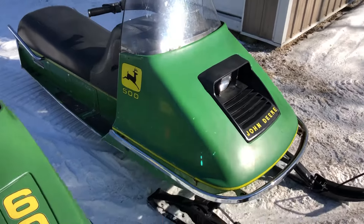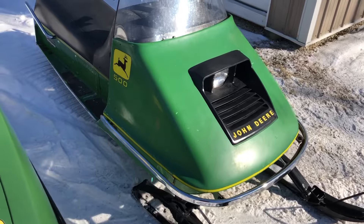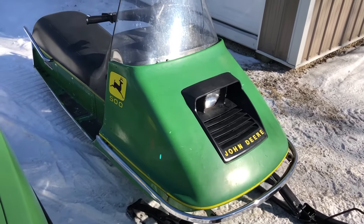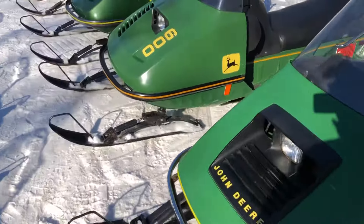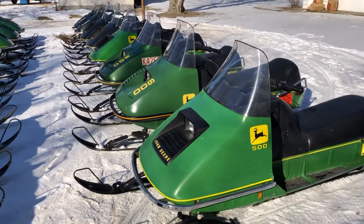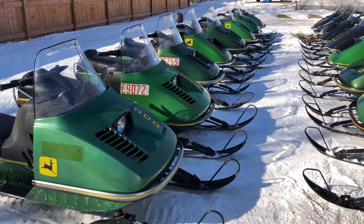And last but not least, 1974 John Deere 400 with a 500 hood and a 440 motor shoehorned in there. And that's about it for our entire John Deere collection — every one of these machines runs and is fully functional.